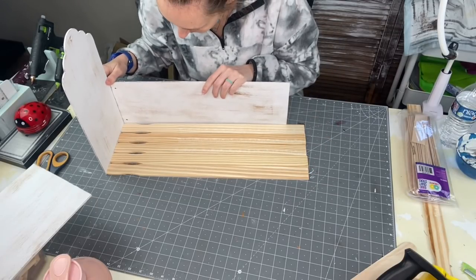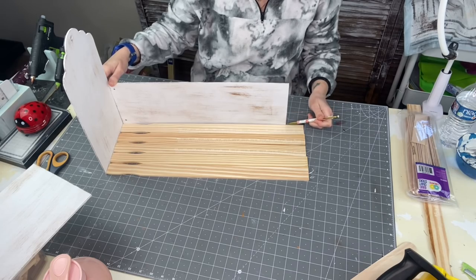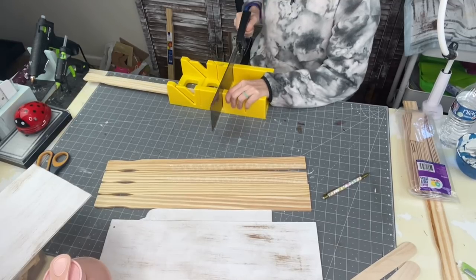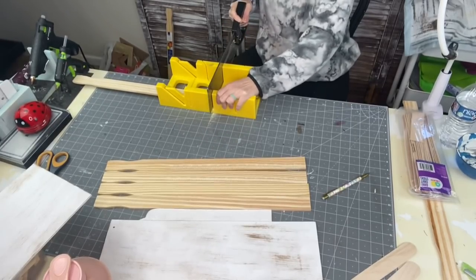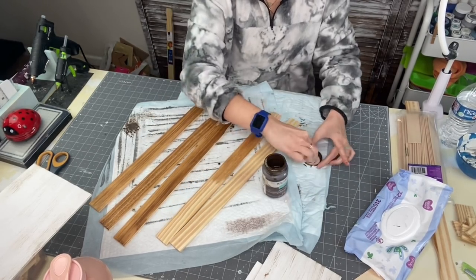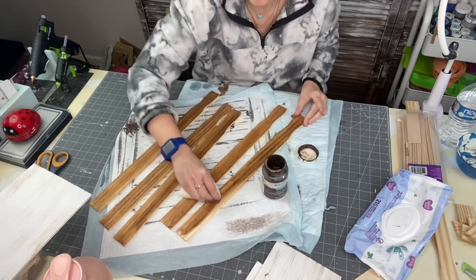Once we're done with that, we need to build our base. I took the larger paint stir sticks and sized them up against the side of what's going to be our toolbox, and went ahead and marked that out. Then I'm going to grab my table saw — I do have this linked in my Amazon store in the description box — and I'm going to cut all of these sticks the same length. Then I took a sanding block to the ends of them. Now taking a baby wipe and some antique wax, I'm going to go ahead and stain those — front and back. I'm going to finish up staining them and let those dry.